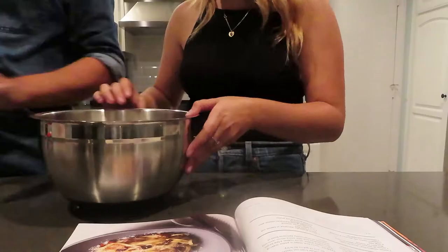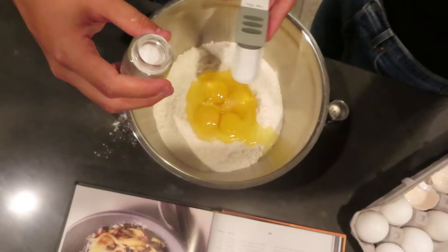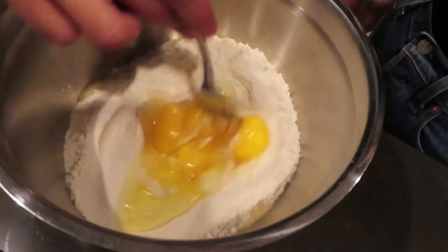Hey guys, it's Ryan. I'm doing my best Babish impression to describe what we're doing here. We are starting with the pasta dough. We took the actual pasta recipe from the carbonara — that's also in the book — to make the noodles for the aglio olio pasta.